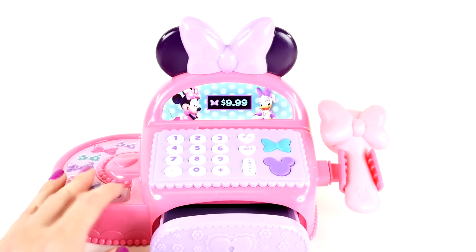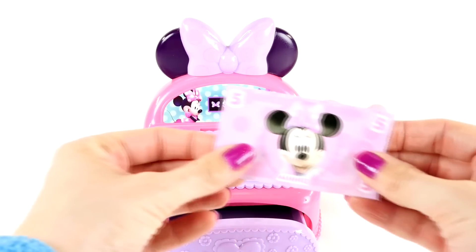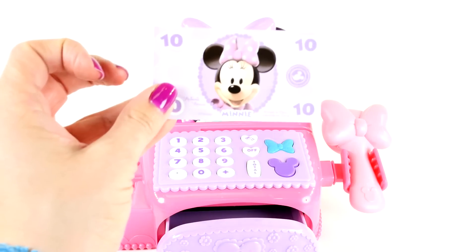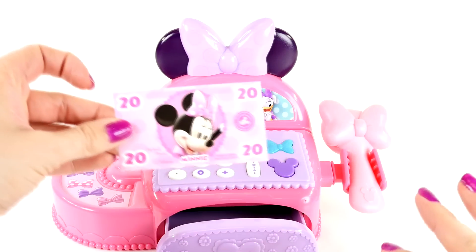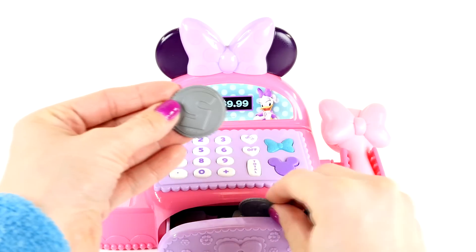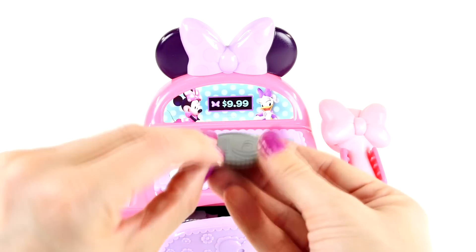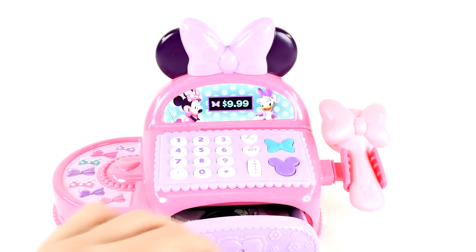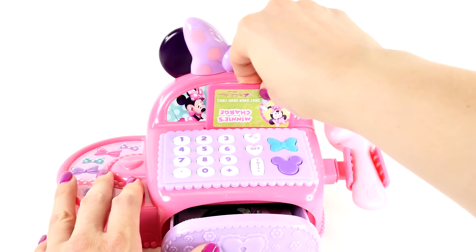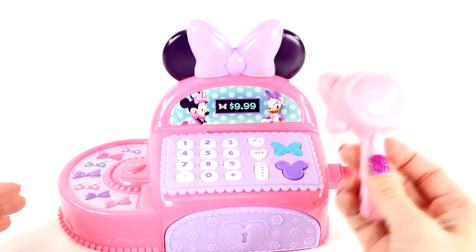This is the drawer open button. Now that the drawer is open, we'll go ahead and put the fake money inside. We have a $5 bill, a $1 bill, a $10 bill, and a $20 bill. There are also three coins — one says 25 cents, one says 5 cents, and one says 10 cents. Then we have Minnie's charge card. It looks like you can swipe the charge card right here and it makes a beep sound.